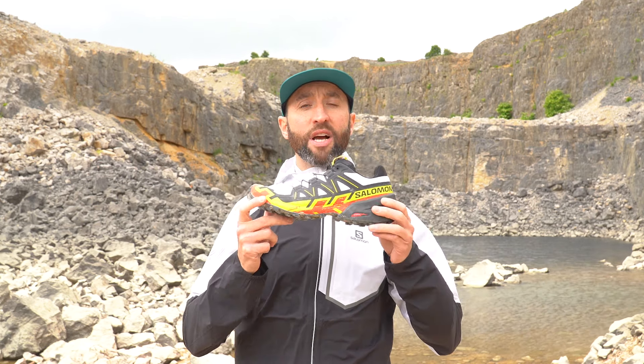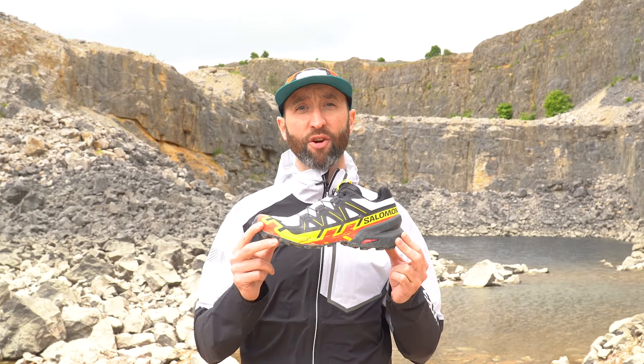The Speedcross 6 is a neutral fit and has the same 10 millimetre drop as its predecessor, with a height differential of 32 millimetres at the heel to 22 millimetres at the toe, which is slightly lower than the Speedcross 5 at 35 and 25 millimetres. It's also a much lighter model, weighing in at 262 grams compared to 320 grams for the Speedcross 5, making this a more appealing shoe for both training and racing.